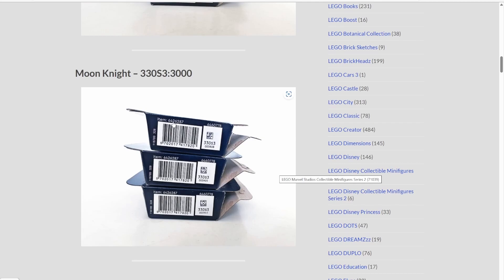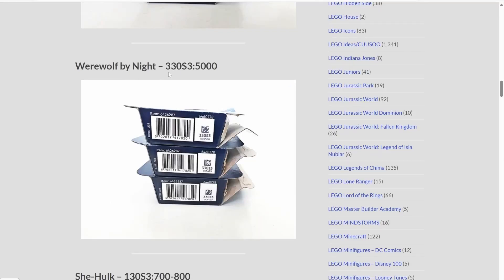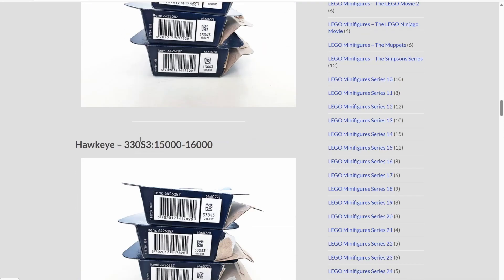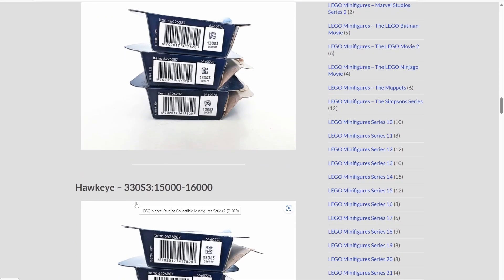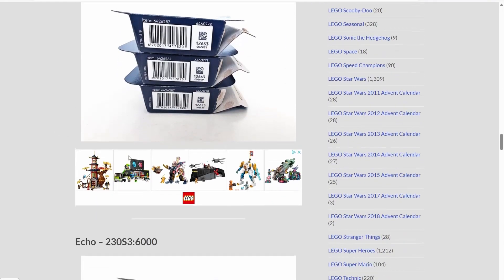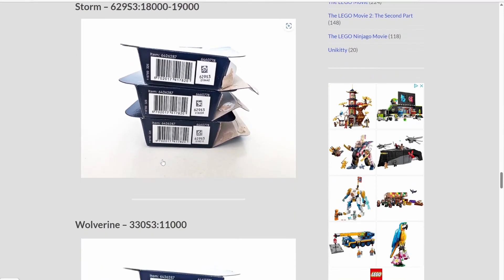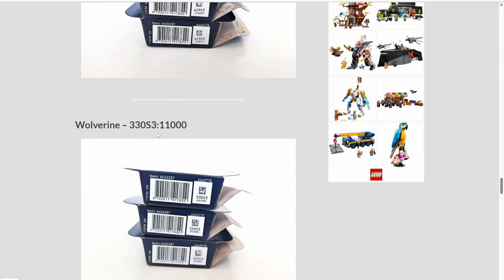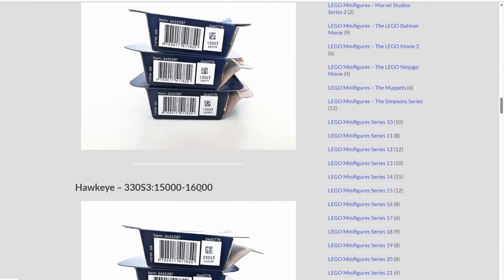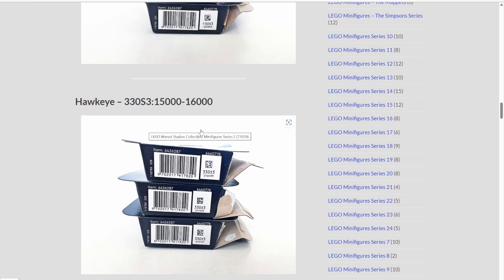Moving on — Moon Knight has the code 30S3. Werewolf by Night is 330S3. Hawkeye is also 330S3. Cape Bishop is different, Goliath is different, Echo is different. Wolverine is 330S3, but the difference is Wolverine's number is in the 1100s, while Hawkeye is at 1500 to 1600 instead of 1100.